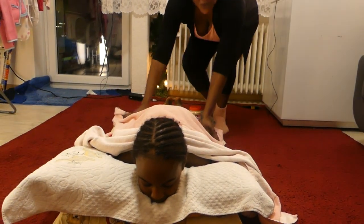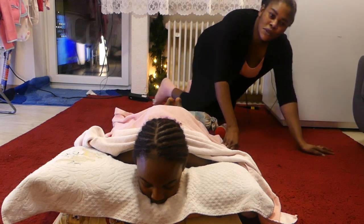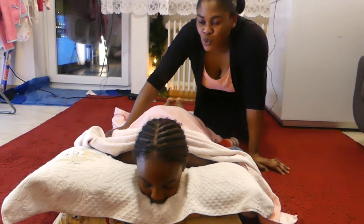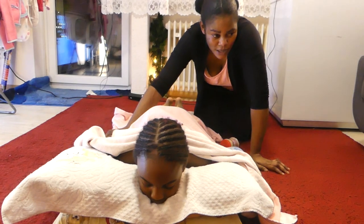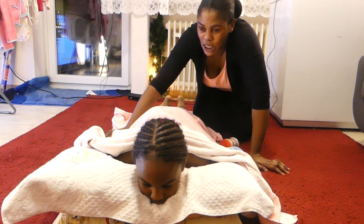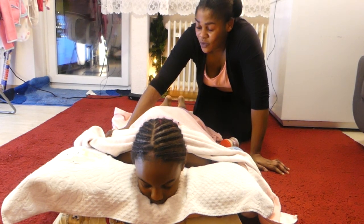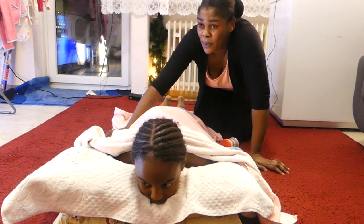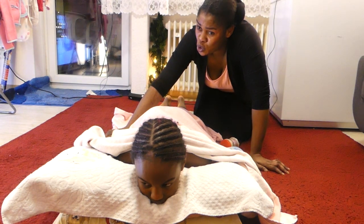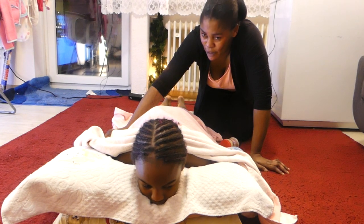Hello my wonderful people, good evening to my lovely ones. Good afternoon. Here we are today to massage our beautiful daughter who said she's having body pains. I do massage her but not always like the little one. Since they have some holiday since last week, she's been complaining that she has body pain, especially in the leg.